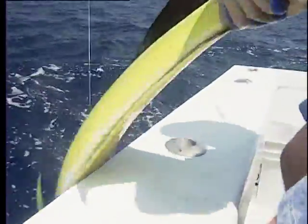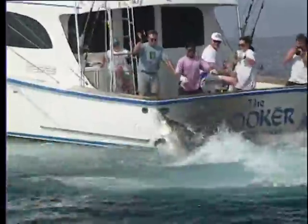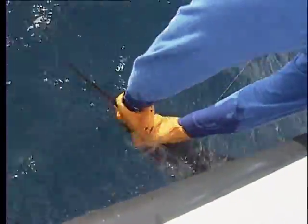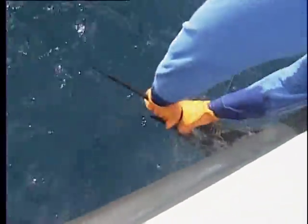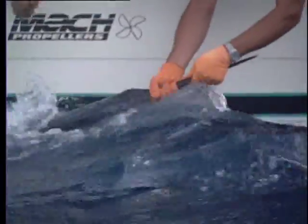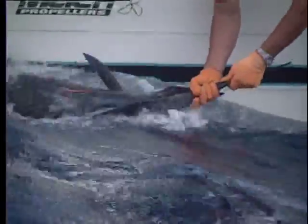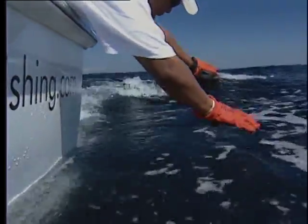Don't lift a larger fish across the gunwale. With a sailfish or marlin, the recommended procedure is to keep the fish in the water, swim it alongside the moving boat, and using a pair of gloves to grab the bill with your thumbs pointing at each other. Once the hook is removed, the moving boat will force water over the fish's gills, and it should regain its strength before you let it go.